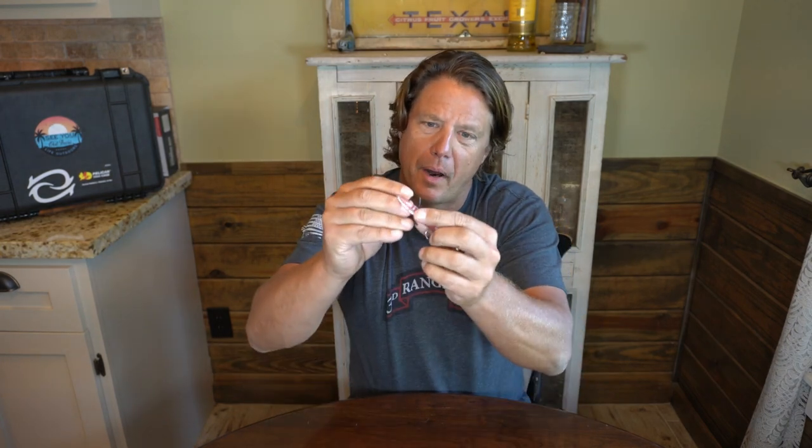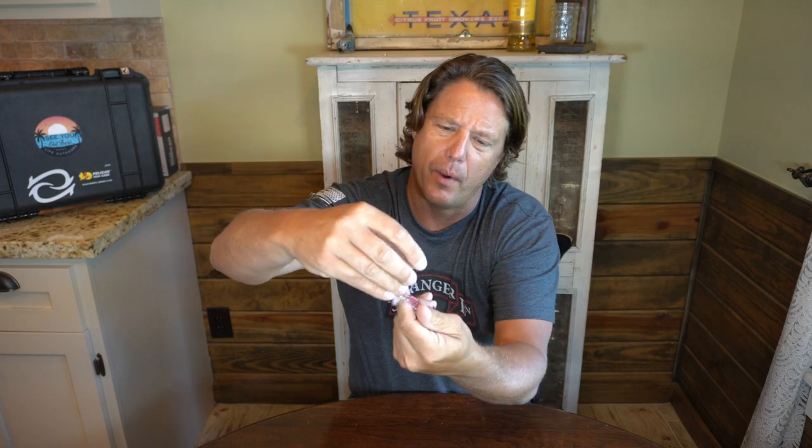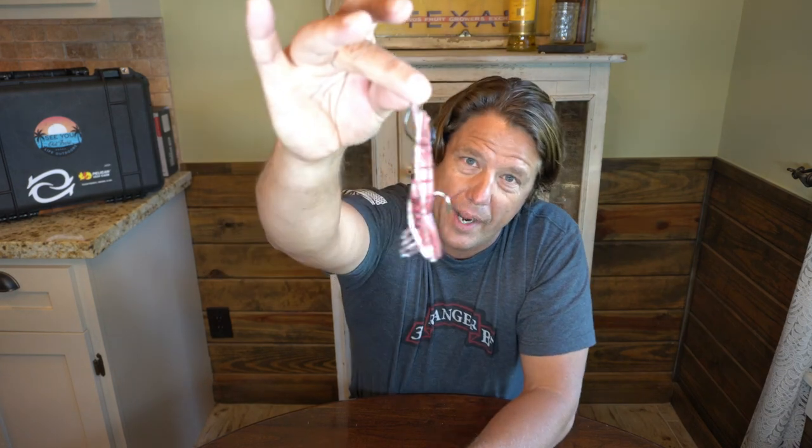You can do this with a circle hook — this is a 3/0 MUTU Light circle hook, which is what I prefer. You can also hook it like that with a J-hook or a treble hook. Whatever hook you like to use, that technique will work. Through the bottom, last segment, out through the very top, then throw them with the weight forward. That's my favorite way to rig a live shrimp.